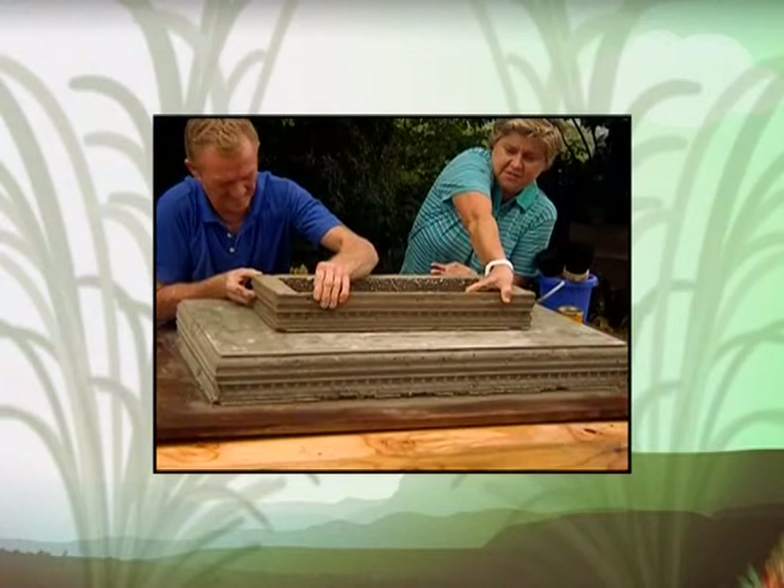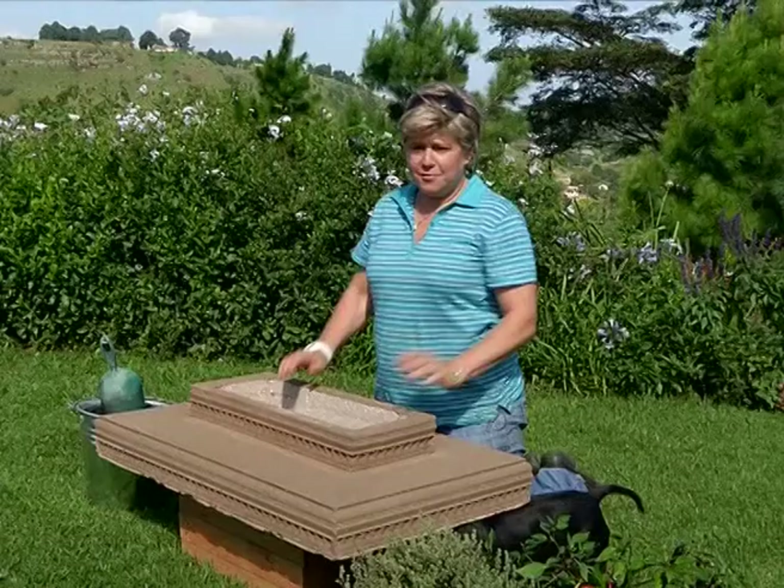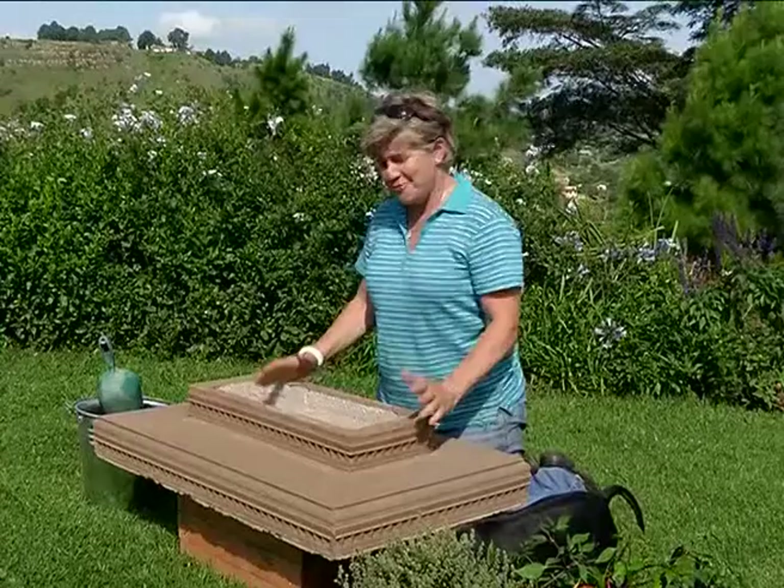We've made a funky planter and now it's time to plant it up. We found the perfect spot for our little table top, right here on the lawn with gorgeous views in the background.